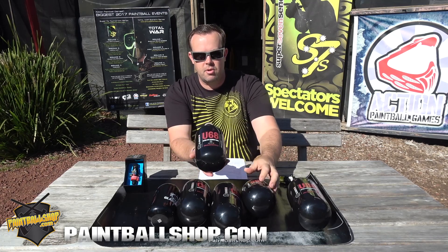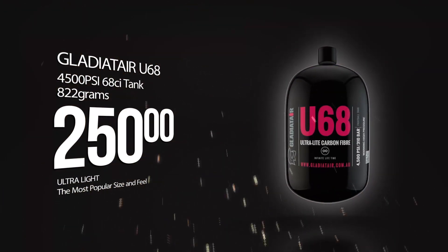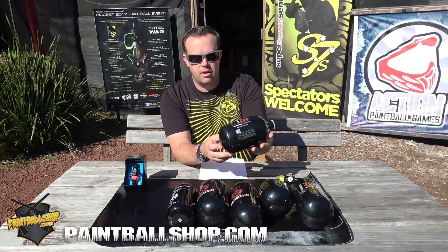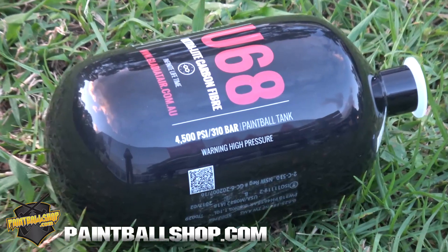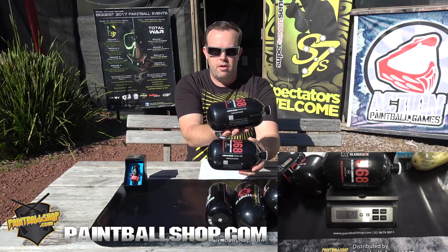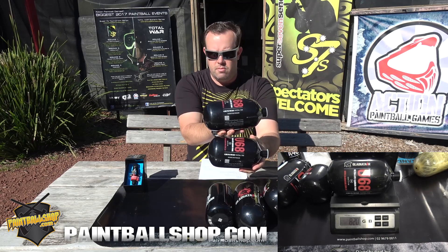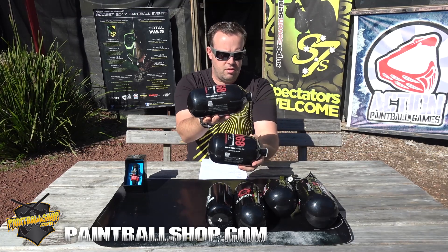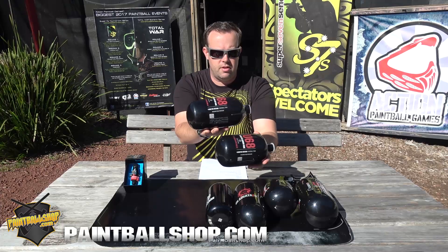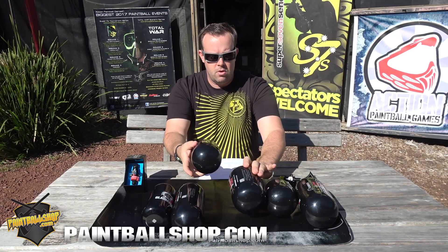On to probably my guess is going to be their most popular bottle, the U68. It's the ultralight 68 cubic inch 4500 psi. It's very, very light as well, and it's actually shorter than your standard 68. So I'll compare both of those for you as well. You can see the U68 right here — it's just a little bit shorter than the standard 68.